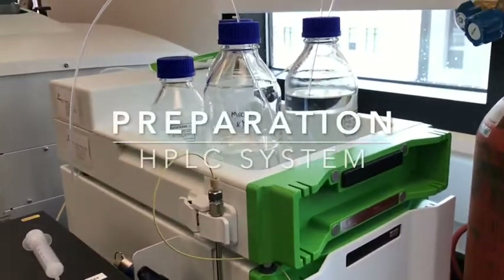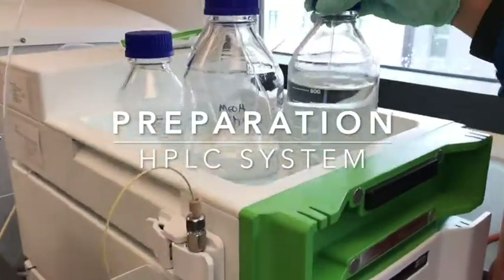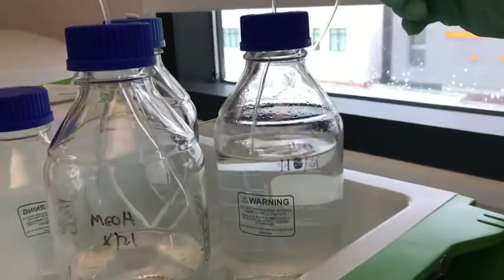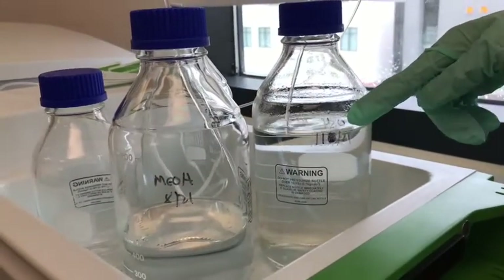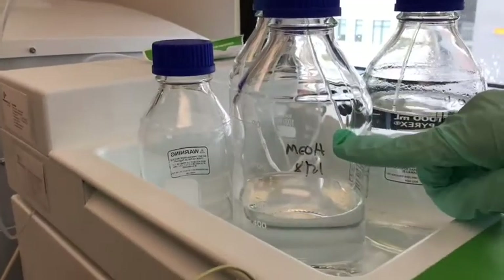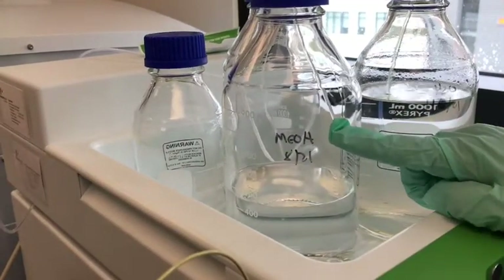For the HPLC, we first need to make sure that we have enough solvent. In solvent B, we have filtered HPLC-grade water. In solvent A, we also have filtered HPLC-grade methanol.